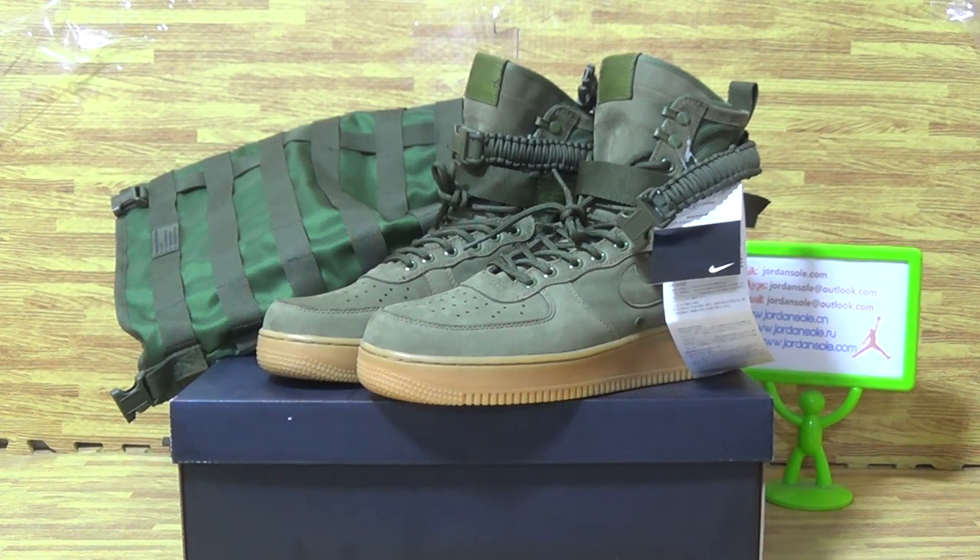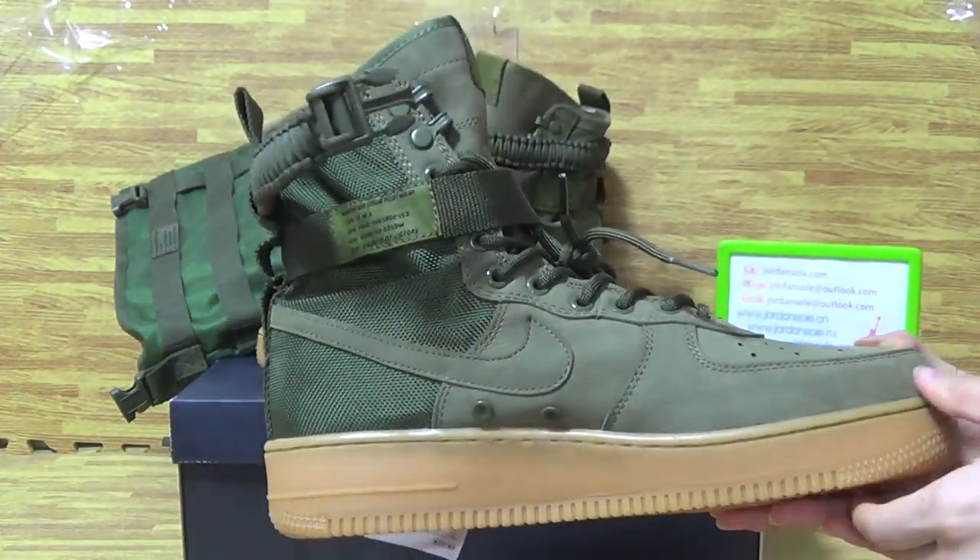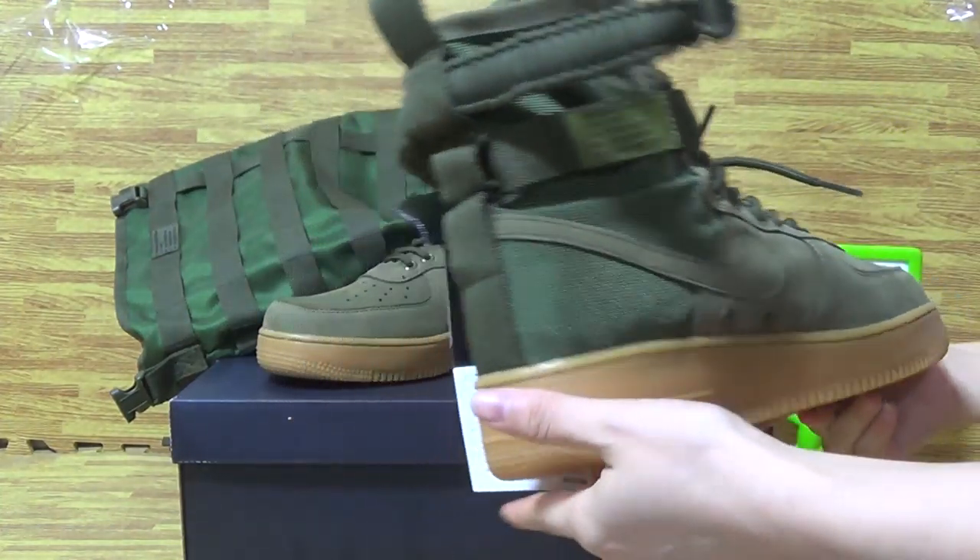Hello guys, nice to see you again. It's Ella. Welcome to my website. Today I will show you guys Authentical Nike Air Force Special Fit Air Force Green.